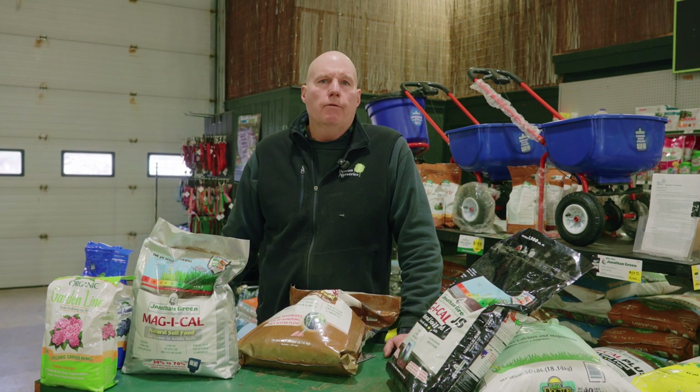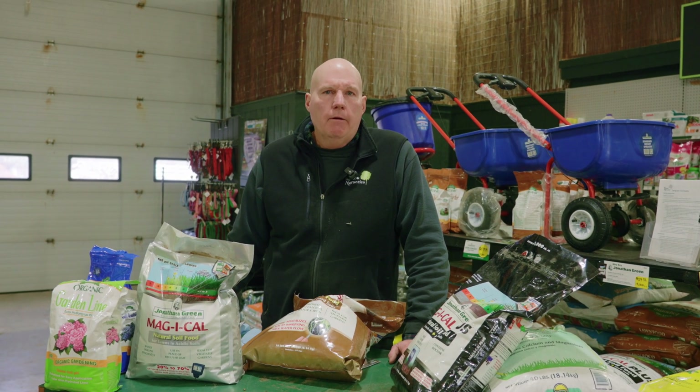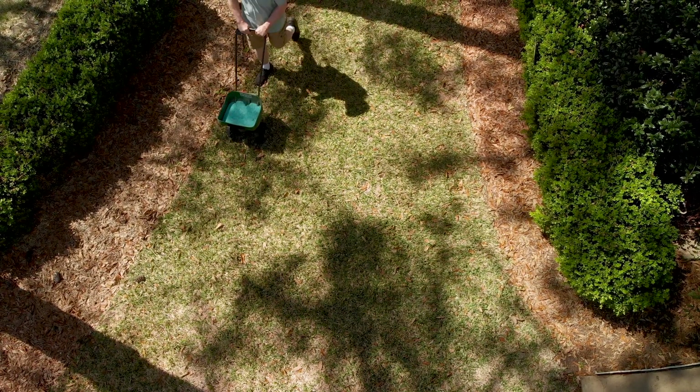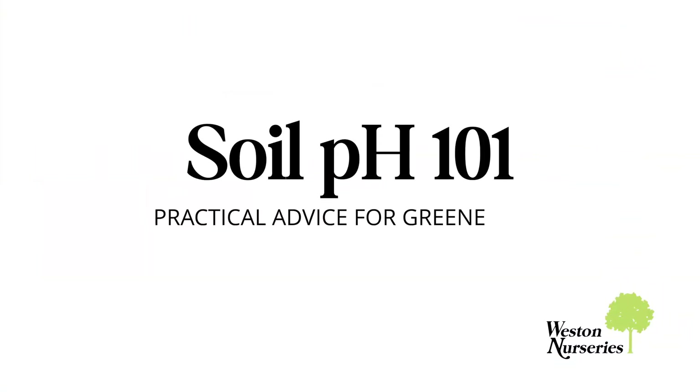Have you been noticing your lawn is not greening up and staying green for an extended period? That may be because your pH is off, and we have a solution to help you with that. Hello, my name is Jim Conley. I'm with Weston Nurseries out of Chelmsford.